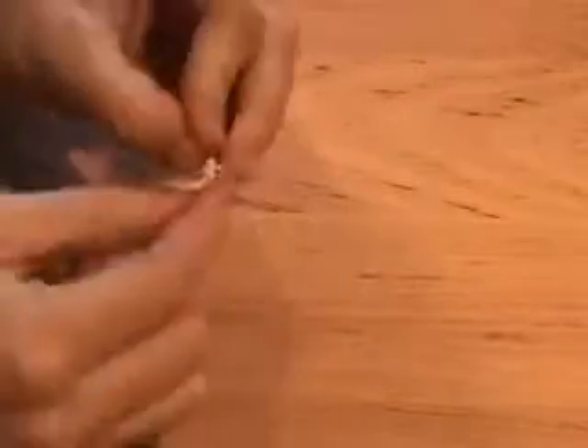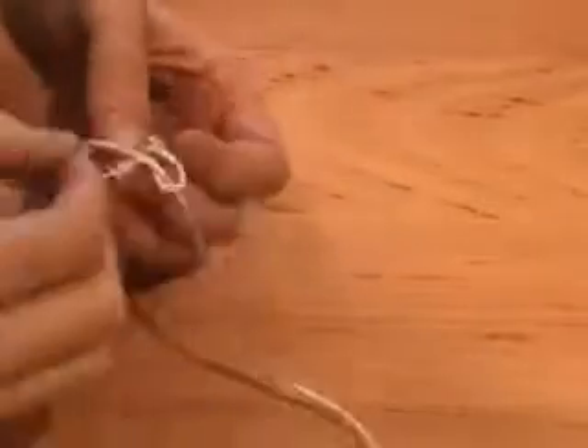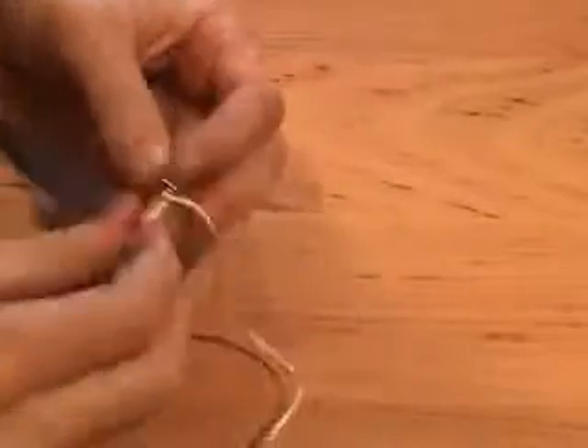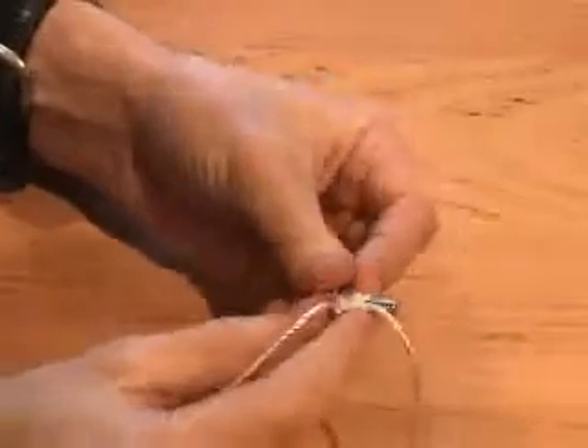The first step is to tie one end of the string onto the bolt. And since I'm an Eagle Scout, I used a lashing so it would look nice. You can do the same, or just tie your best granny knot. By the way, the length of the string should be approximately equal to your height.